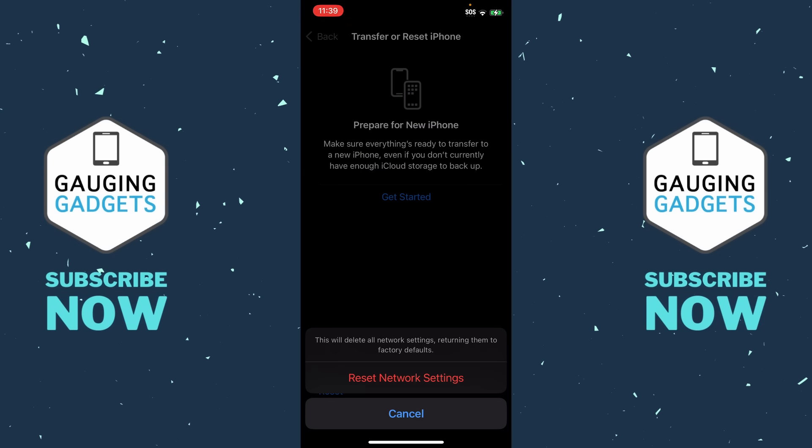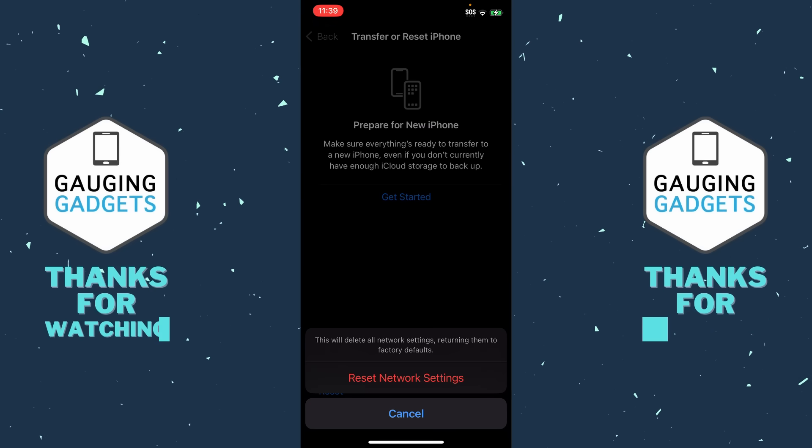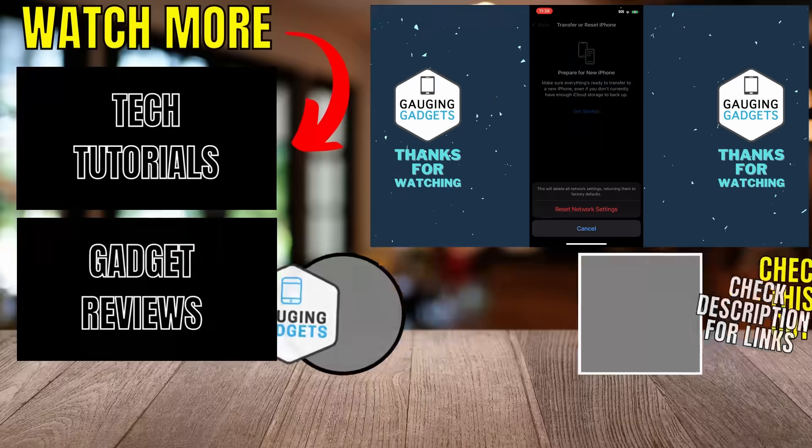It'll reboot your iPhone, and when it restarts, hopefully the SOS issue has been fixed. If all else fails and this has not fixed it for you, you should definitely contact your wireless carrier support — they should be able to fix this for you.